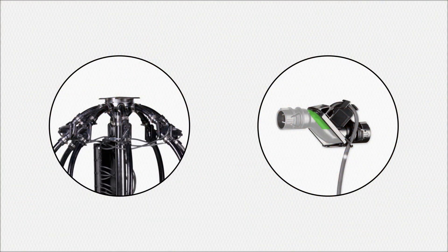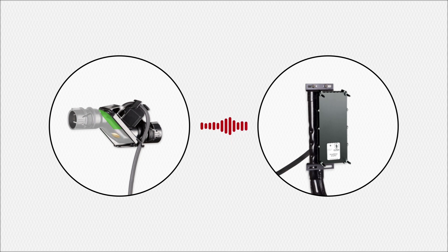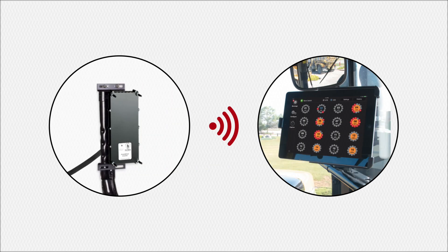So how does it work? The sensors function similar to a stethoscope. As product enters the sensor, it reflects off a stainless steel membrane, sending small pulses of sound through an auditory hose to the ECU. The ECU contains microphones which listen to each of the sensors. Then digital signals are transmitted wirelessly to the iPad in the cab of the tractor.